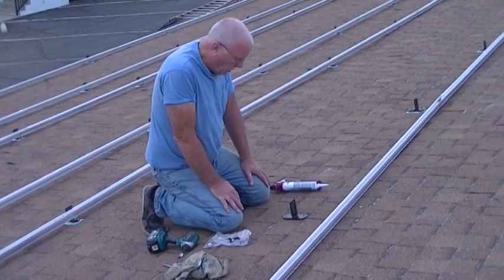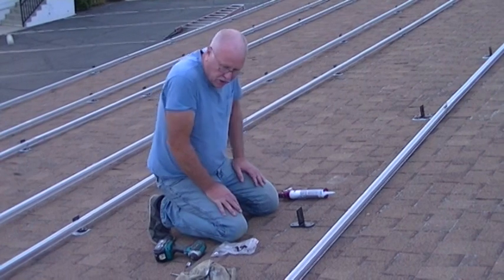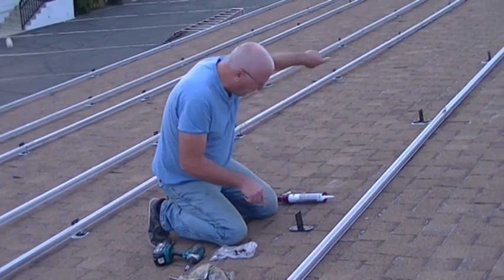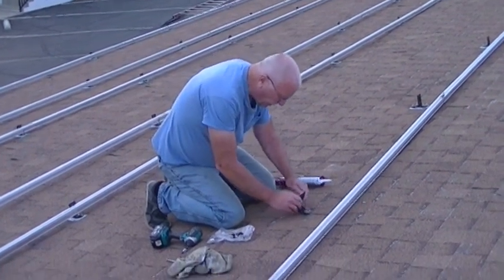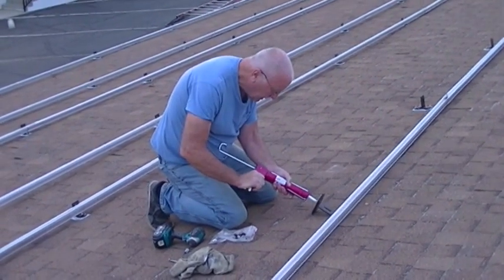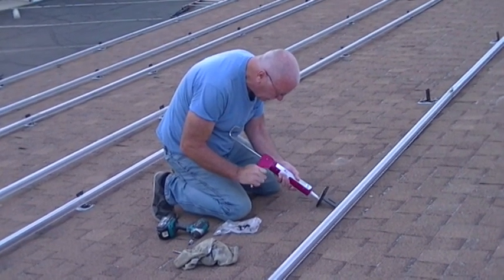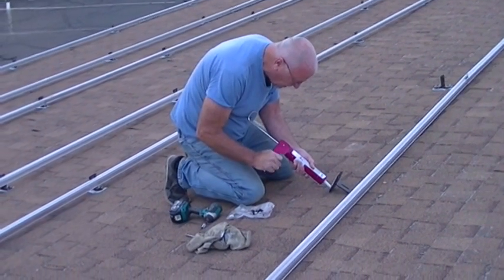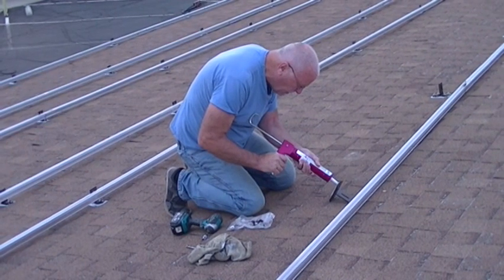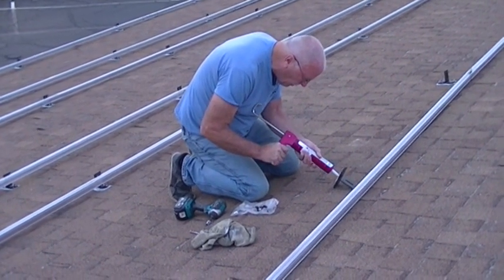We're putting the mounts down — these are the Quick Bolt deck mounts that don't have to find a rafter; they can go anywhere on the sheet. It works out really well labor-wise, it's so much faster. We've got these laid out at six-foot spacing. We're going to put a generous bead of roof sealant — this is a Chem-Link sealant. Get a really good bead on there. These mounts have a rubber pad and we've used their competitor's mount a lot — a little more trouble with those. These are really nice, I recommend the Quick Bolt deck mount.